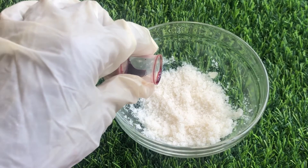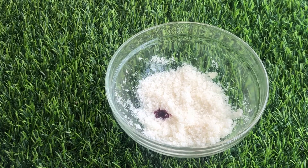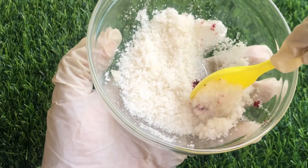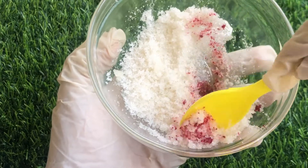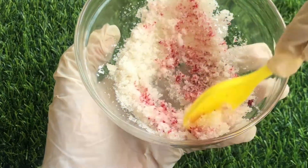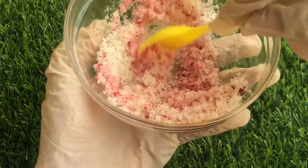Now it's time to add our pink food coloring. Do not add too much — usually one or two drops will be enough. Just add enough to get the desired color that you want. Now mix the coloring into the sugar and oil so that your scrub begins to look very beautiful. Mix together until it's well combined and you cannot trace the colors anymore.